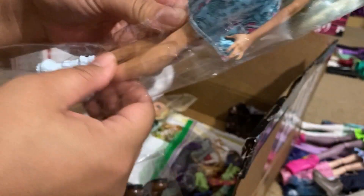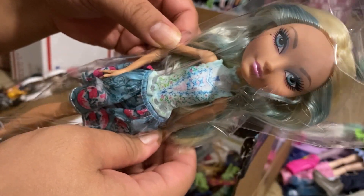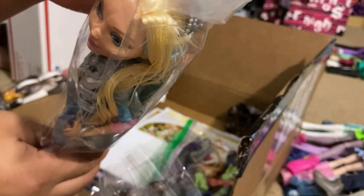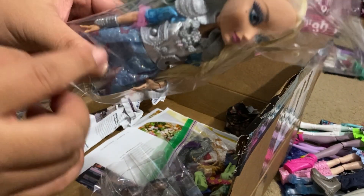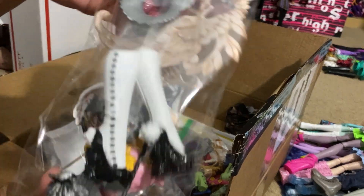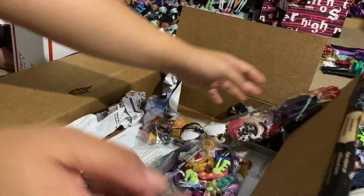This is when Monster High started to become like a budget reboot with non-articulated dolls. And then here is Darling Charming again, which I'm happy to have - I do have her but she was missing her crown. I have the feather piece but she didn't have a crown, and this one also has her purse and bracelet, so this gives me a complete one to add to my signature collection. This package also came with a bunch of accessories which is going to help me complete dolls I'm missing stuff for.